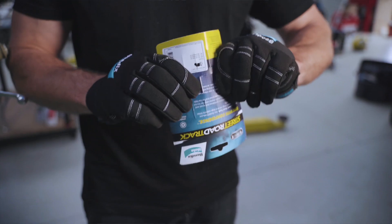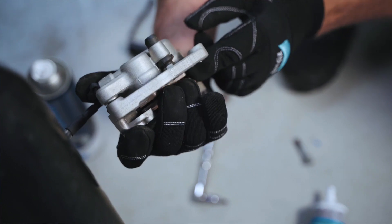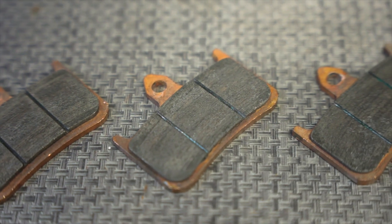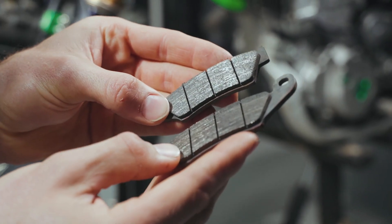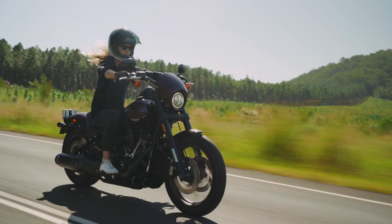To keep the issue from resurfacing, the best thing you can do is use quality braking components and ensure that you're using the right brakes for the way you ride. Cheap replacement discs are often made from inferior metal and prone to distortion. Add poor quality replacement brake pads into the mix and you're bound to encounter the issue again. Brake pads that aren't up to the task not only compromise braking performance but also exacerbate the problem by overheating and losing pad material.